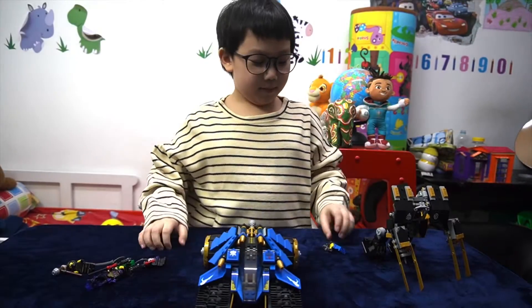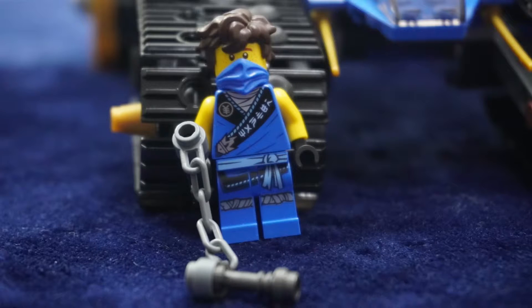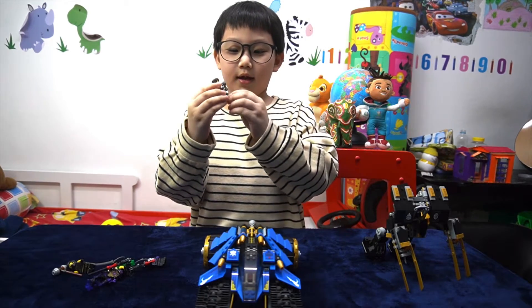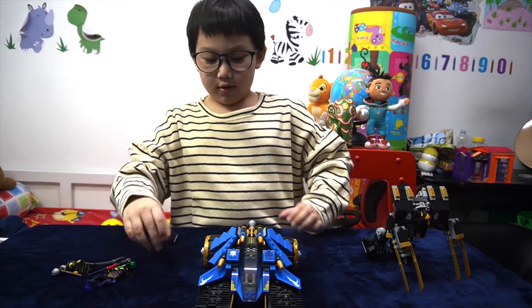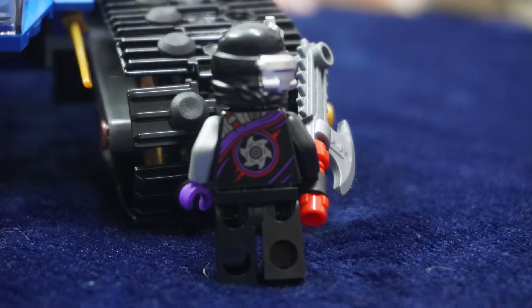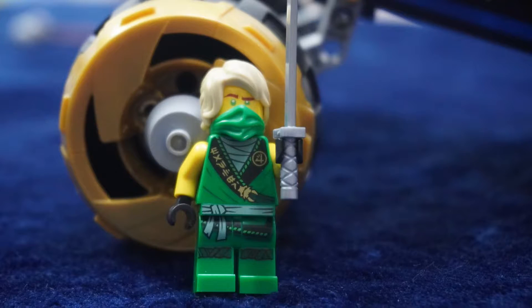Now let's check out the mini figures. This is Jay. He's the Lightning Ninja and he has a Nunchuck. And the next mini figure, this is one of the bad guys, like a robot. Here's Lloyd. He has a sword.